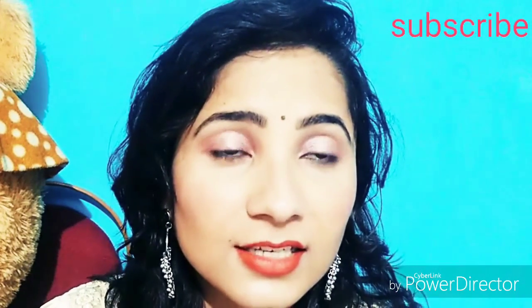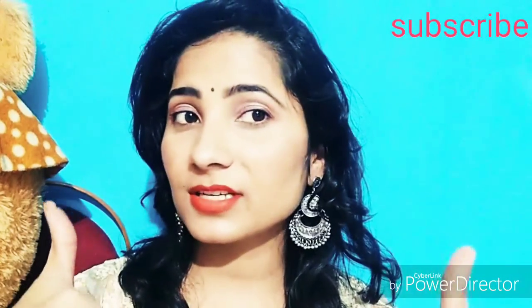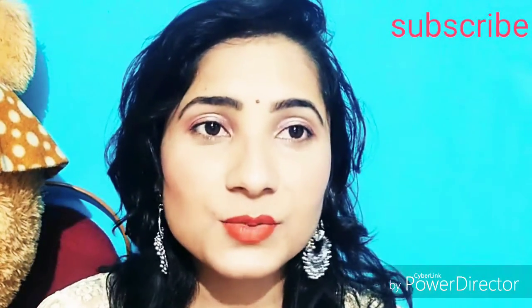Guys, if you like this look, please do like, share, and subscribe. So let's start this look.